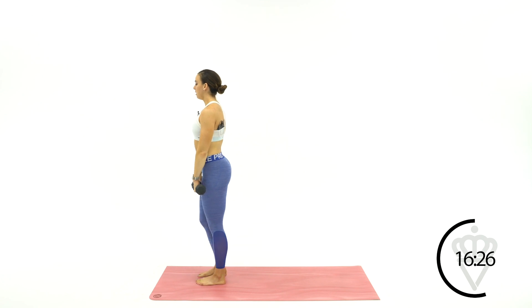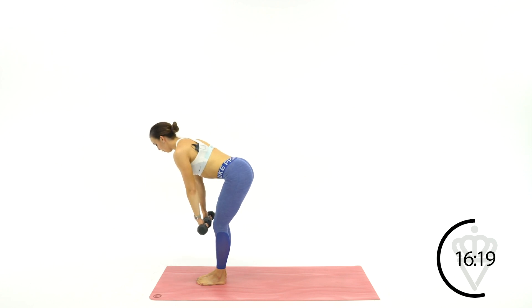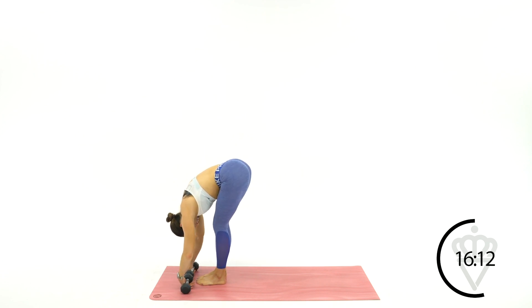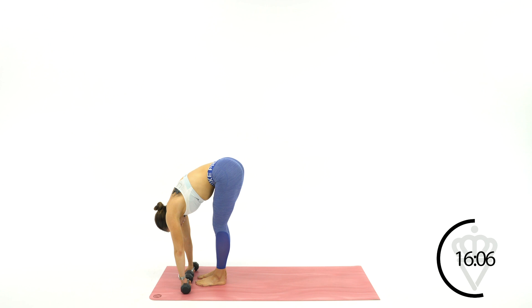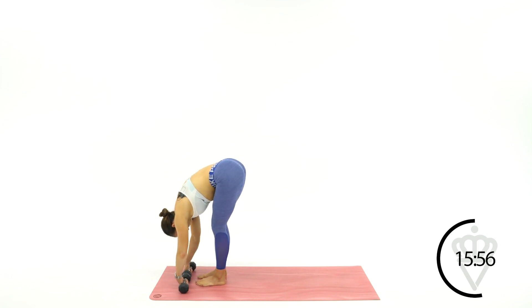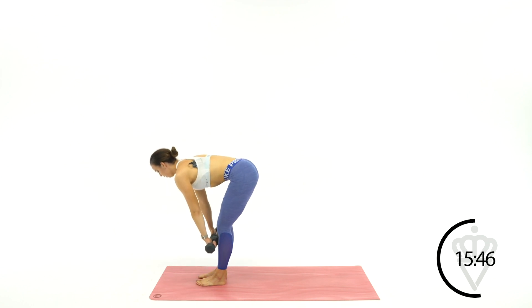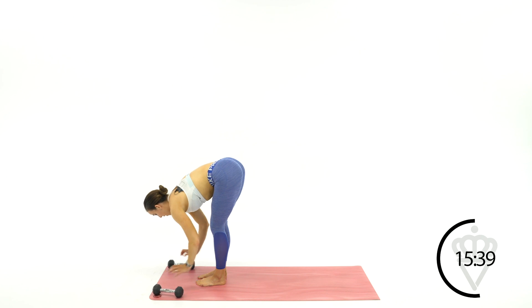Straight leg forward fold. We're going halfway — Romanian deadlift pulses. We're going five, four, three, two, one. And all the way down. Relax, forward fold. Big inhale. Exhale, come halfway up. Pulse it — five, four, three, two, one. And all the way down. If you're modifying, take the dumbbells out and do the same exact thing. Big inhale. Exhale, come halfway up. Pulse it — five, four, three, two, one. One more time — here we go. Inhale. Exhale — five, four, three, two, one. And release your weights back onto the floor.